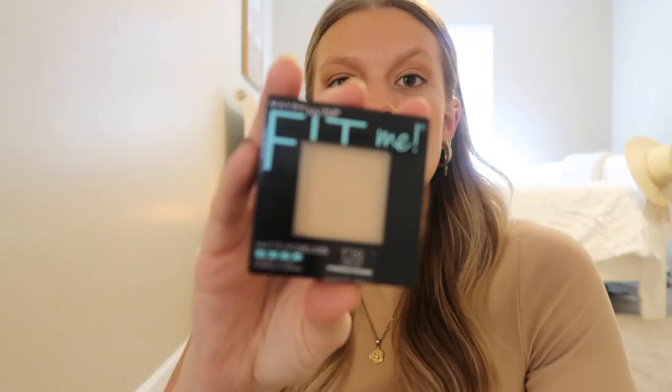I'm going to go in with my Maybelline Fit Me Poreless Powder super light-handedly because I still want to have that glowy look from the primer I used.